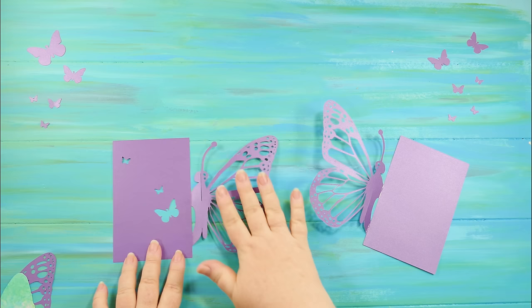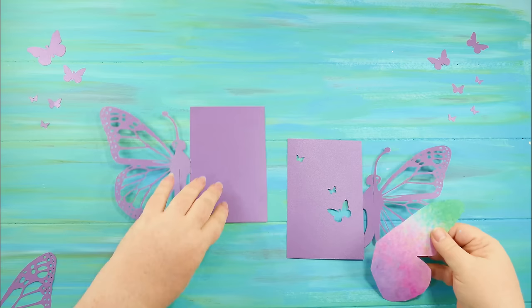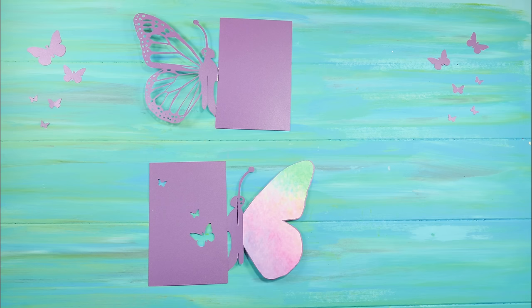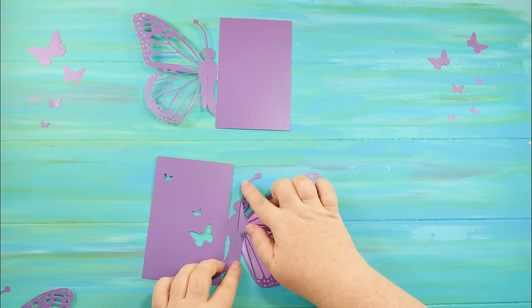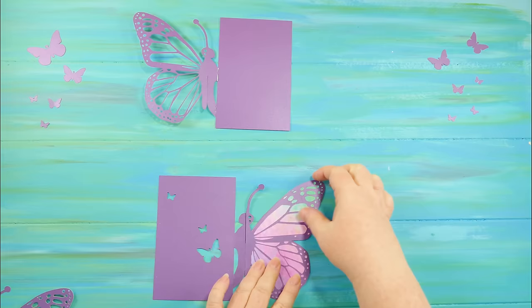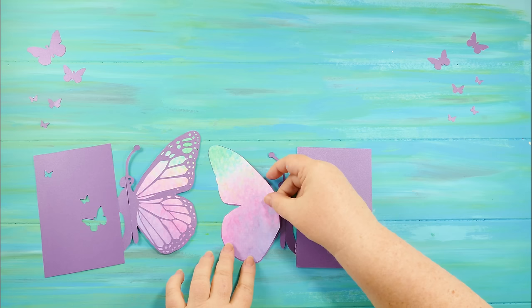I'm using spray mount for this, so I spray both of these two sides. Once they've been sprayed, I go ahead and put the wings inside, right on the part that's sprayed. It's better to spray the purple rather than the paper itself because then not everything gets all sticky. Remember when you're spraying to give yourself 30 seconds before you start using it so it's tacky enough. Then you repeat for the other side.